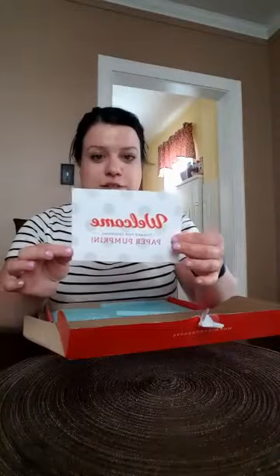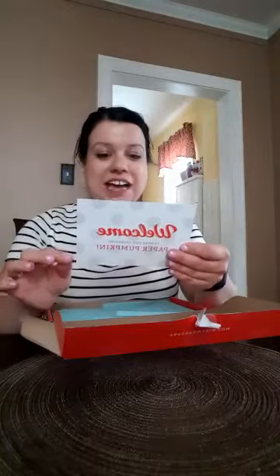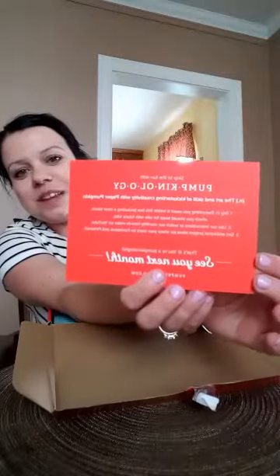The welcome slip says 'Thank you for choosing Pumpkinology — the art and skill of creativity with Paper Pumpkin.' That is just really cute. I love that.